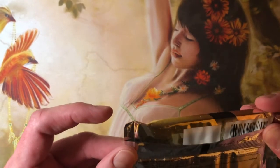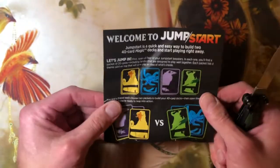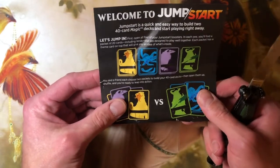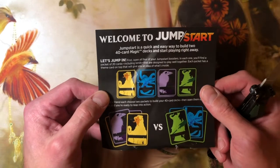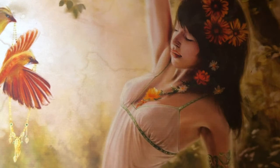21 cards. It's time to crack the sucker open. I'm getting all the packs out so I have them sitting next to me. Welcome to Jumpstart. Jumpstart's a quick and easy way to build two Magic decks and just start playing right away. It's got some instructions on how to do this, but it does not tell you how to play Magic. Maybe there'll be some cards inside these packs that will tell us how to play the game.